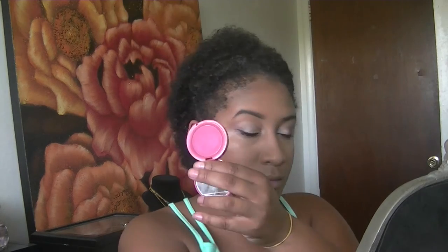Grabbing my ELF contour palette again, I'm using the deepest color in the palette to contour my cheekbones, the top of my forehead, and underneath my jawbone — pretty much all the places that would naturally be in shadow. I grabbed a different brush to blend it out because the other one was a little too harsh.